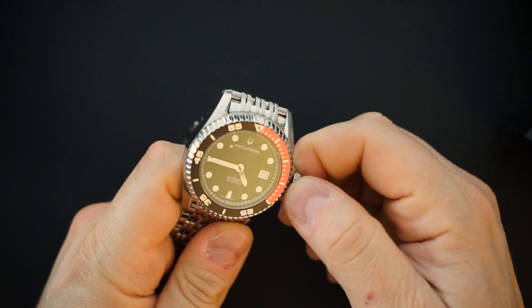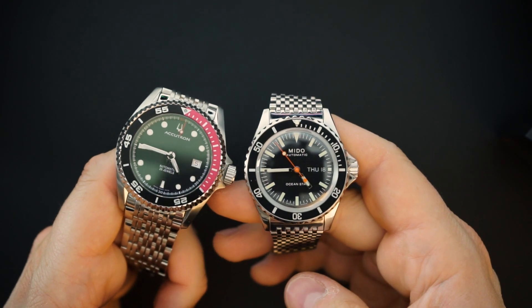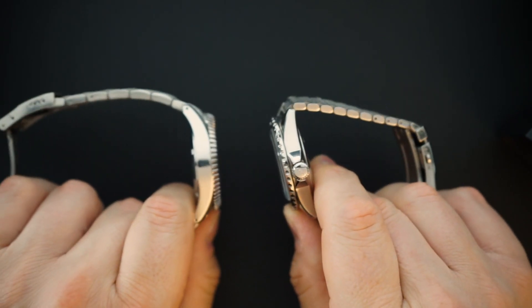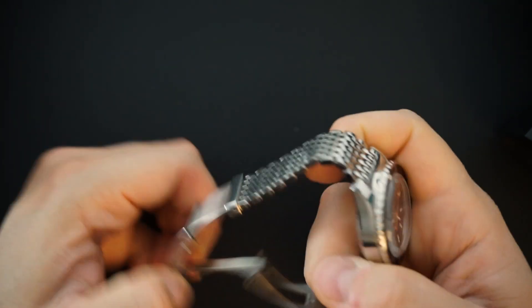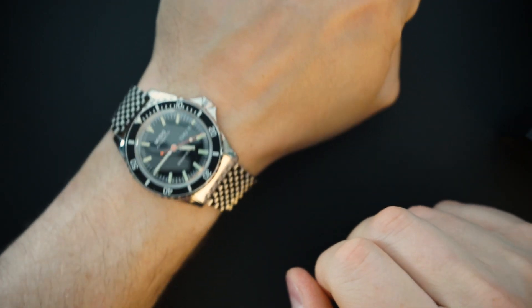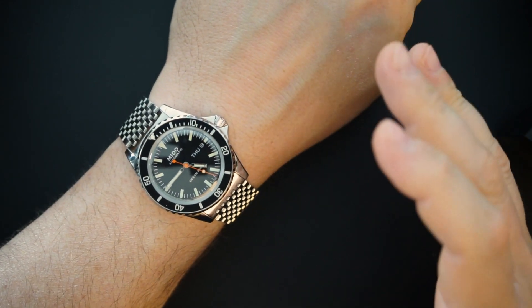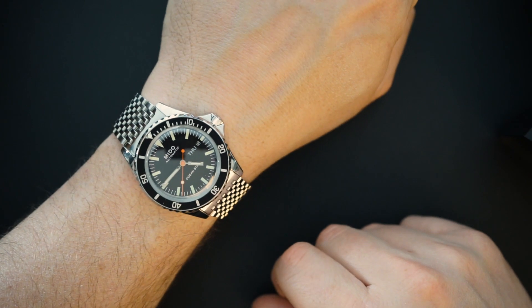The Accutron Bulova has 200 meters of water resistance, is fully Swiss made, and you can see the ETA movement through the case back. It has a huge crown but the date is not as attractive — a color-matched date wheel. You can see it is sizeably different from the Mido, though not drastically so. On my 7.5-inch wrist, the Mido fits beautifully — the bracelet and clasp are very comfortable, very low profile, and work really nicely.